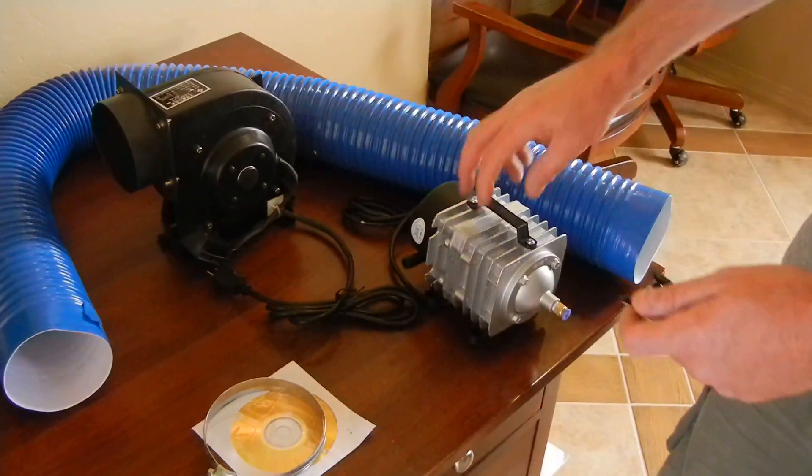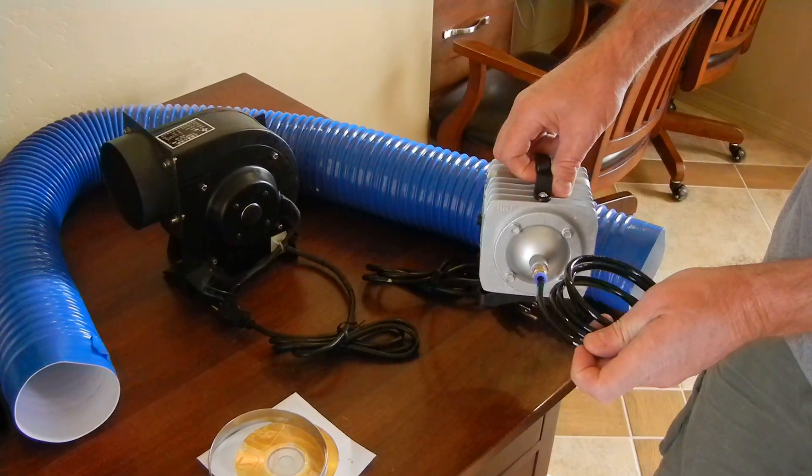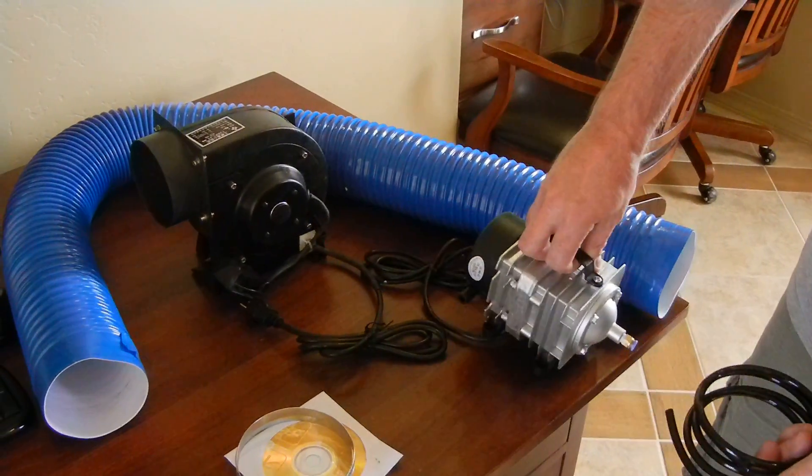We'll come over here and show you the accessories that come with it. First is an air compressor — it comes with a little hose. You just plug it in there and you plug the other end into the back of the laser engraver. I'll show you what that's for later.